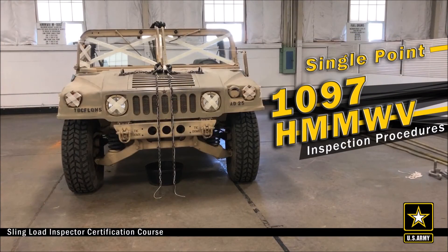One final takeaway from this video is that the link counts depicted are for a 1097 Humvee in a single point configuration utilizing a 10,000-pound sling set.